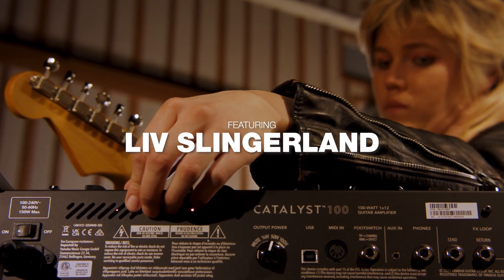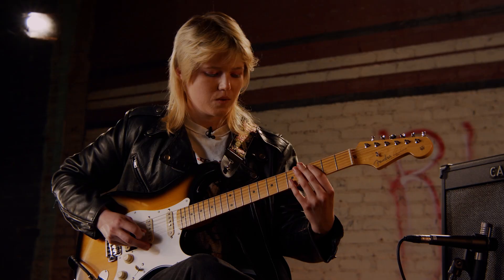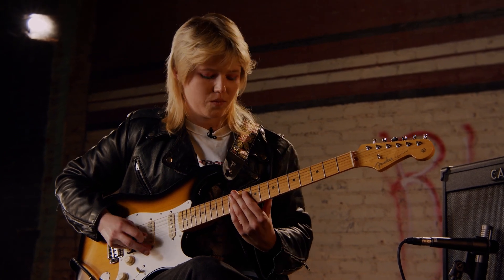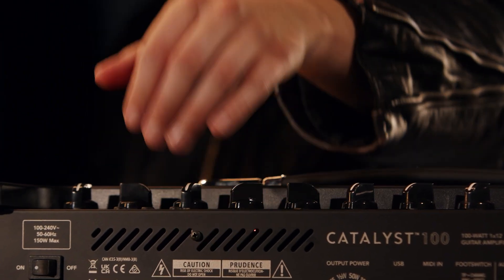Hi, my name is Liv Slingerland. I'm an LA-based musician. I play for artists Caroline Kingsbury, Lauren Ruth Ward, and Halsey. And today I'm here to try out the new Line 6 Catalyst amp and go through the different amp and effects settings.